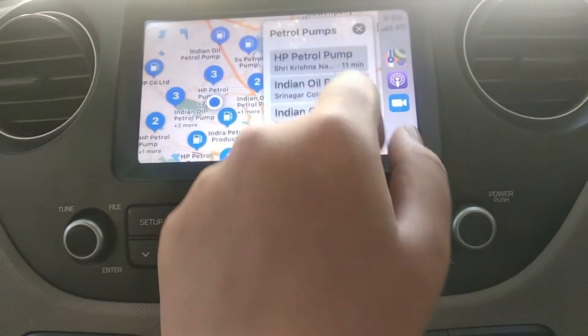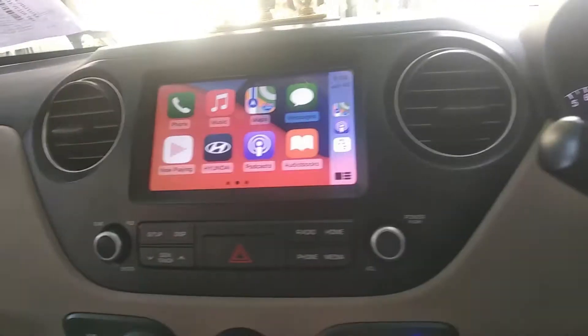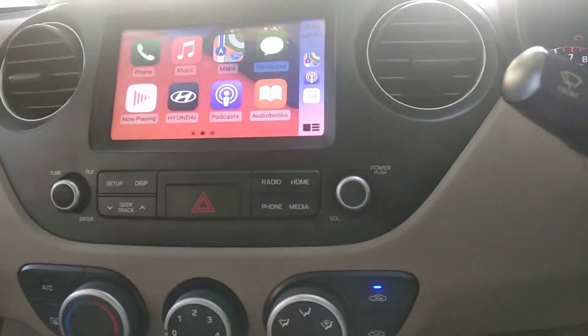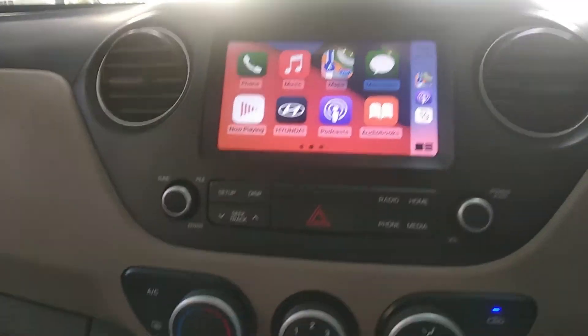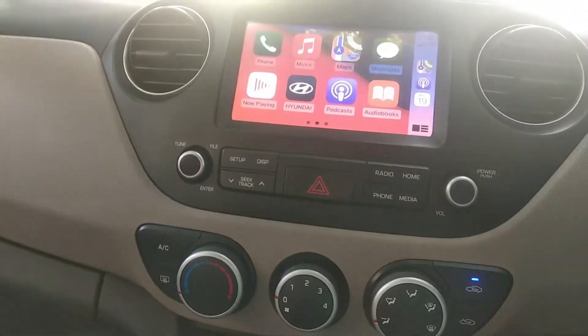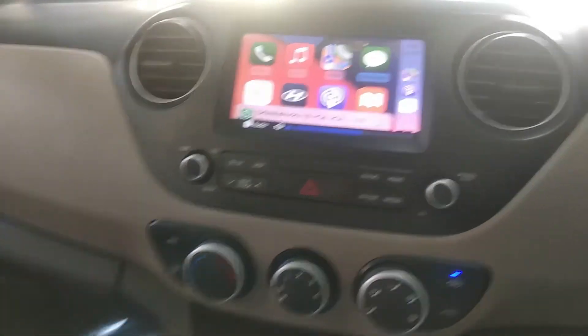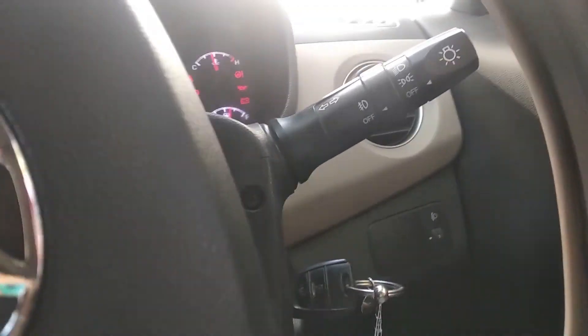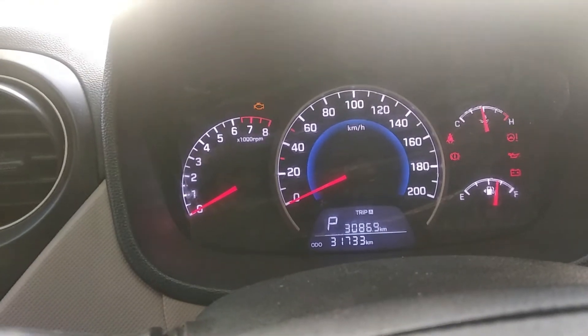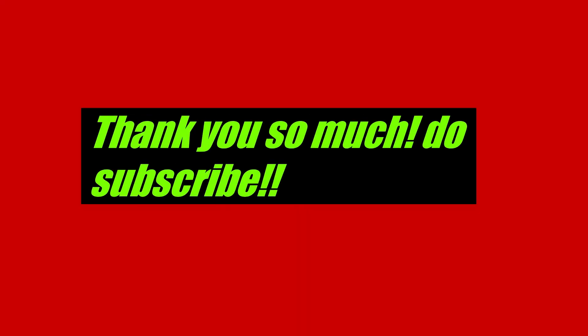These are quite a few petrol pumps shown. I've also made a video on how Android Auto works — I'll keep the link in the description box. Now let's check the sound output of this car. Let's play some music — as you can see it's quite decent. That's it with the video, guys. Thank you so much!